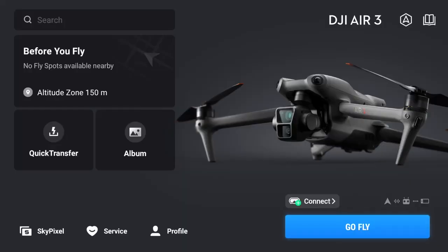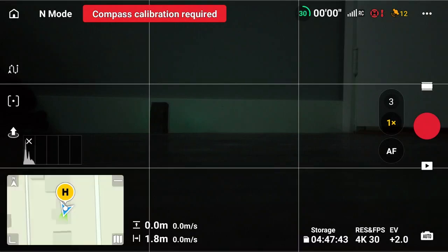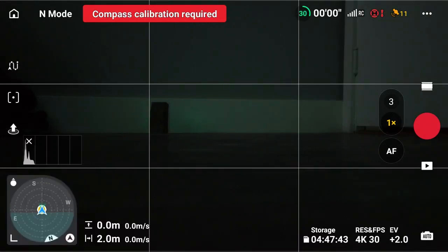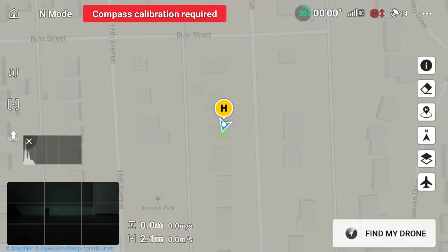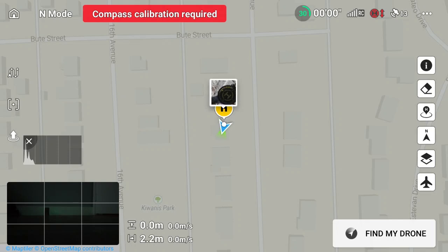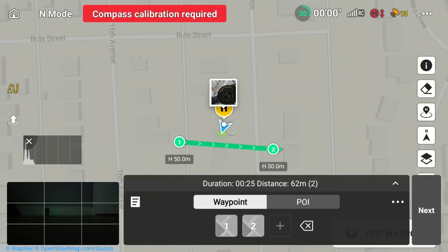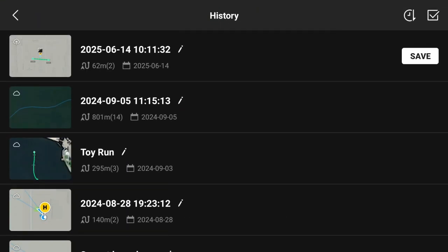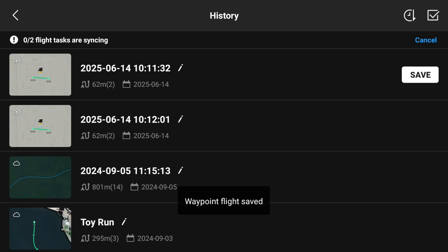Power up your drone and controller and tap Go Fly. Once you're there, in the bottom left bring up your map — toggle through from your compass to your safety cameras to the map, and tap on the map to bring it up full screen. Tap on waypoints and make a very simple waypoint: tap once and then tap twice. Now you have a waypoint. Click on the little file folder there, make sure it's saved, and click Save As.